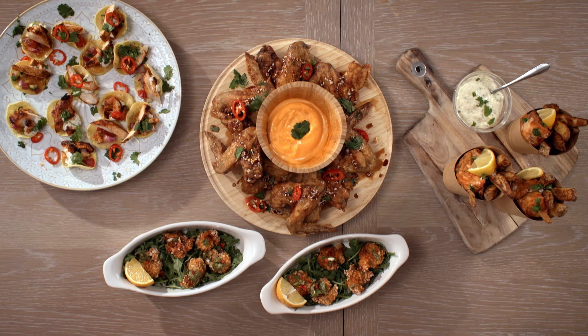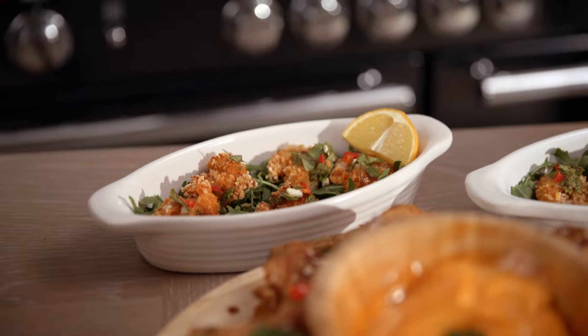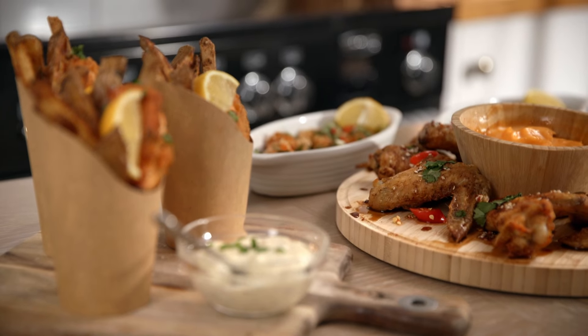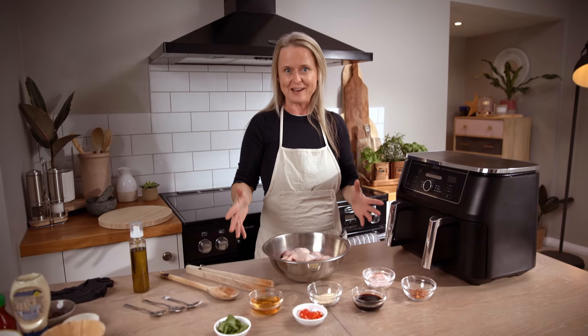Chef and author Claire Andrews is taking it up a level. We can all have a go at her delicious air fryer recipes, starting with a twist on chicken. We're going to do honey glazed sticky chicken wings. Let's get going.